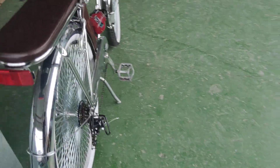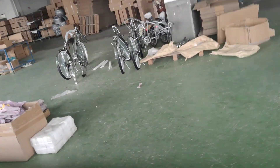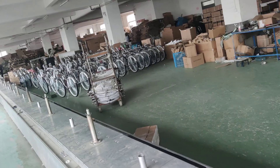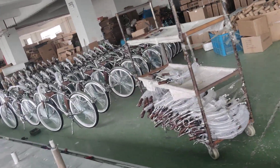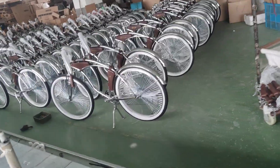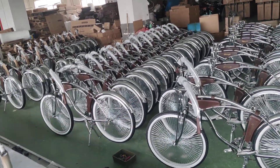Now look at the complete bikes in here — we have the wheels in here and a couple of bikes, and the finished bikes over there. We have 350 of them in stock — 350 of them.